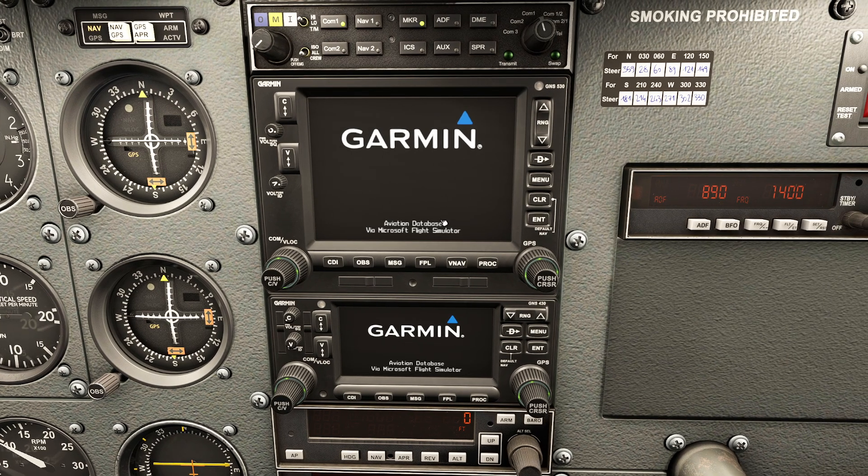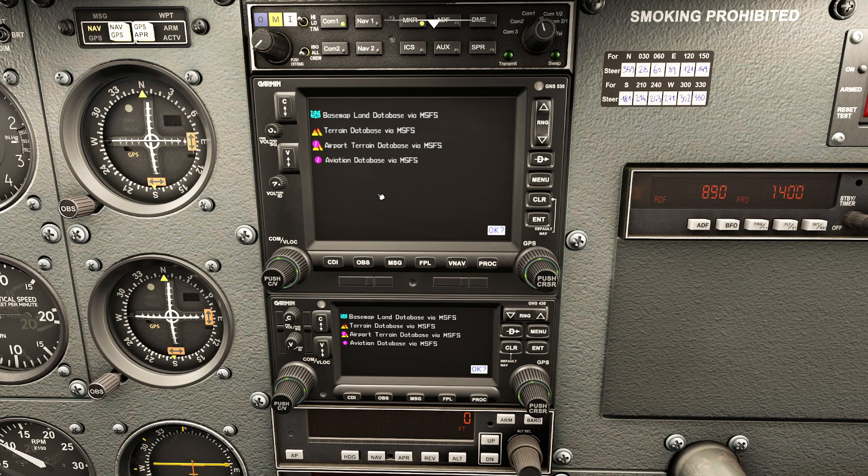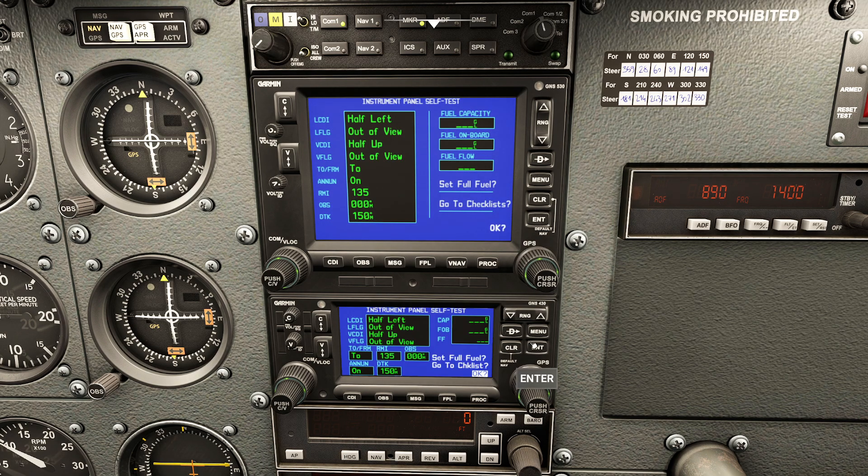One thing I always recommend: you've got these little slots here for holding the unit. A lot of GPSs will have little card readers where you can stick in a card that has your flight plan and everything. Now, some people ask about setting fuel - the fuel totalizer feature of this GPS is not yet simulated. Otherwise you could say you have 50 gallons and it would actually keep track of your fuel flow, which is really neat.